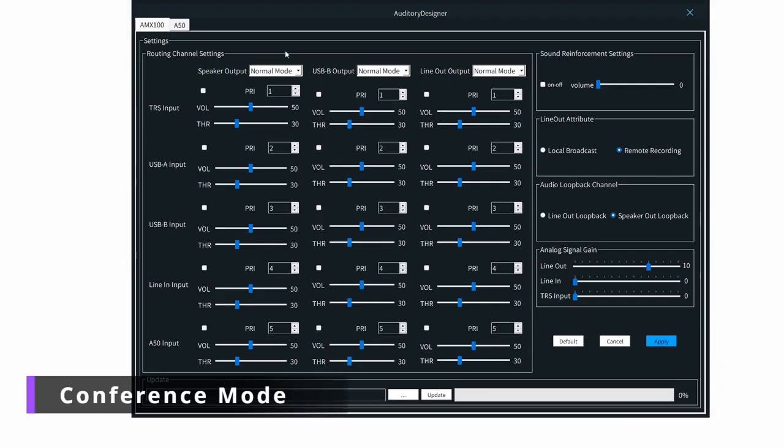Secondly, we are going to set up the remote conference mode. We're using the A50 as the pickup microphone. Here I'm going to turn on the remote conference mode.